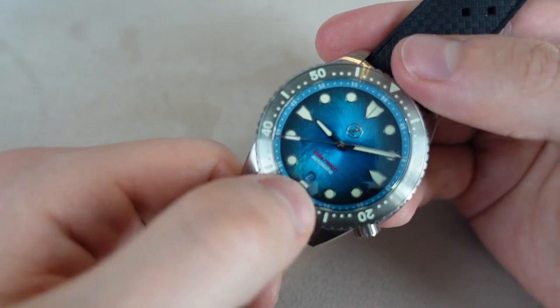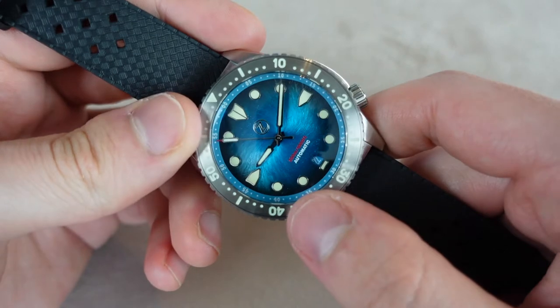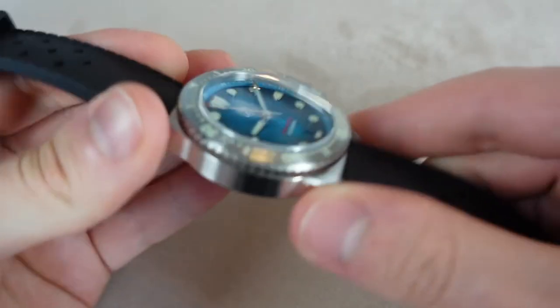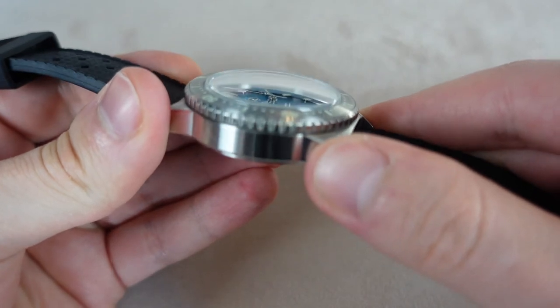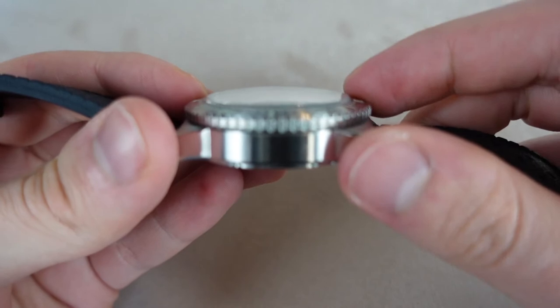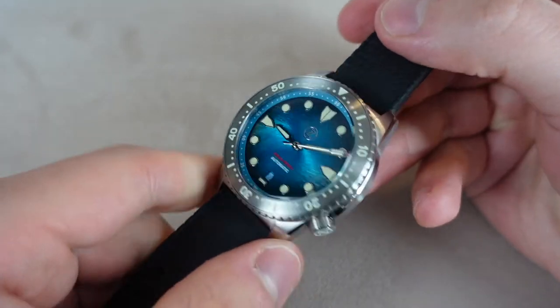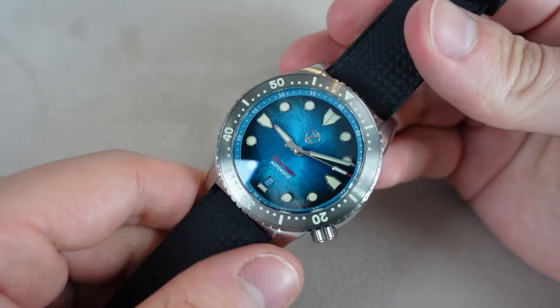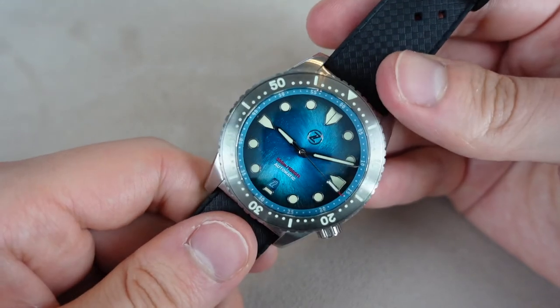The crystal is obviously sapphire — it is double domed. You can see it doesn't distort that much, though it will distort a little. It is also quite thick; you can see it's like a boxed crystal. But I really like the crystal — it's subtly domed, and I really like domed crystals, so it's really nice.